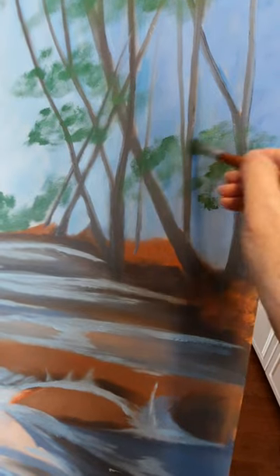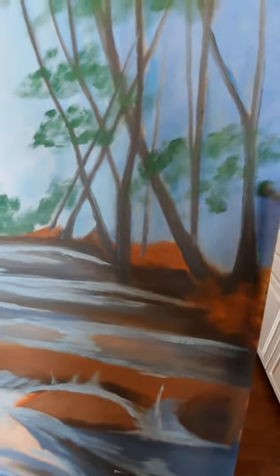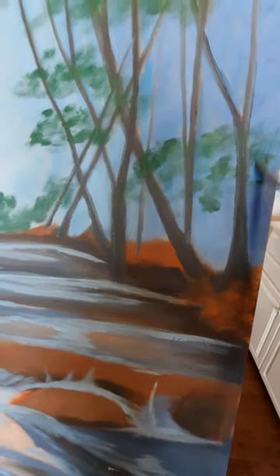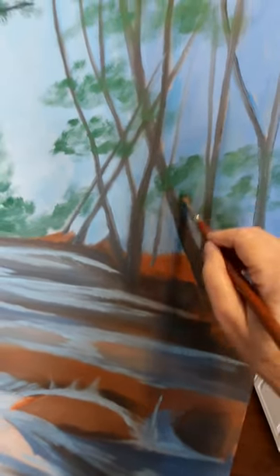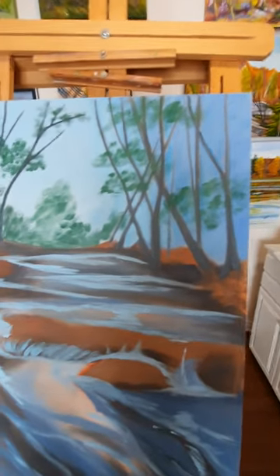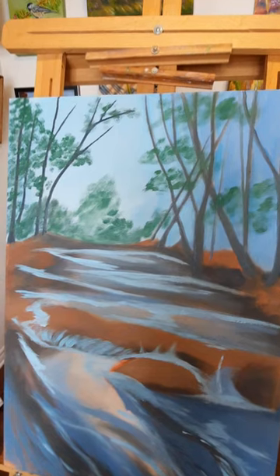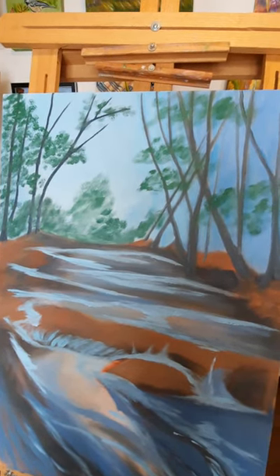This is hard to do when I'm looking through the camera. That will be it for now, I think. I'll put a bit of lights in and then maybe a few darks. I see in the picture that there's kind of some browns in the greens too.